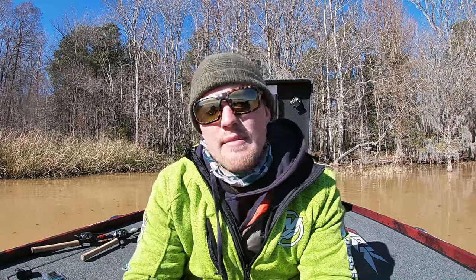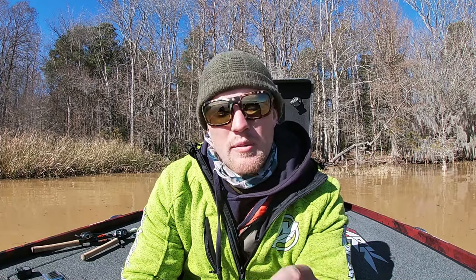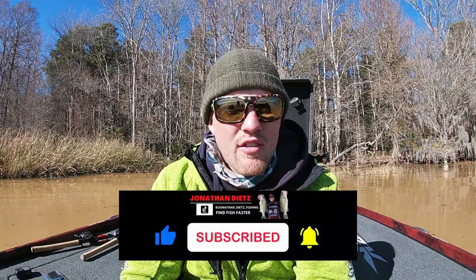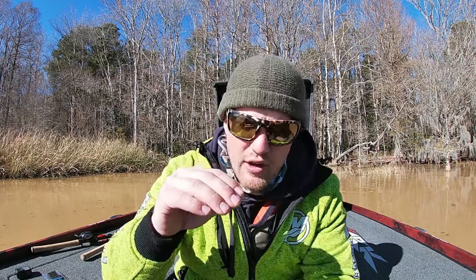Let's talk about a Ned Rig. I have three hooks in my hand, all of which are going to help you hook more fish, lose less Ned Rigs in and around cover, and get to deeper Ned Rig fish than you ever thought possible — I'm talking fishing Ned Rigs in upwards of 40 and 50 feet. At the end of this video I'm going to talk about how I modify it to catch more fish that look at your Ned Rig but won't eat it.